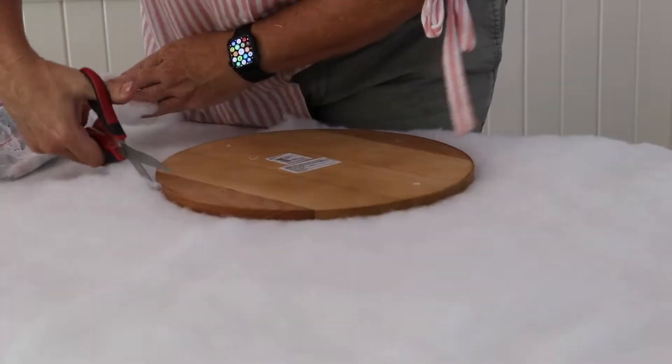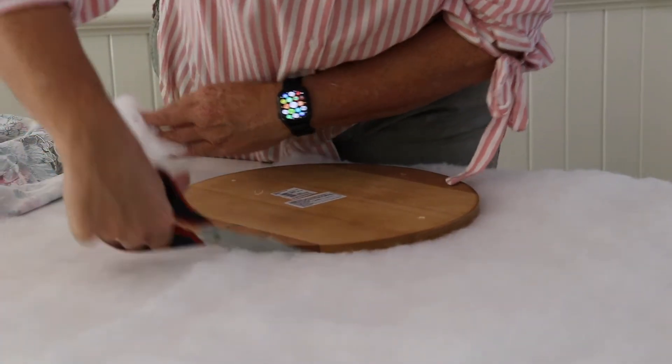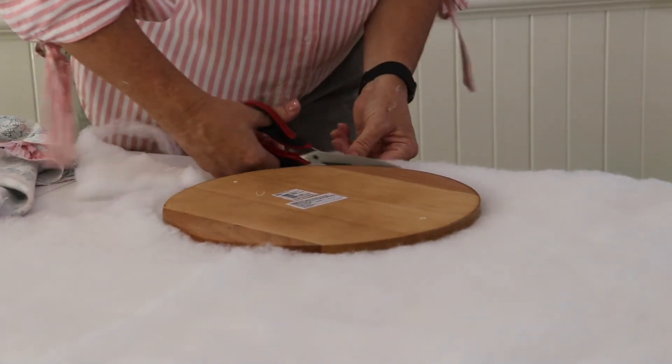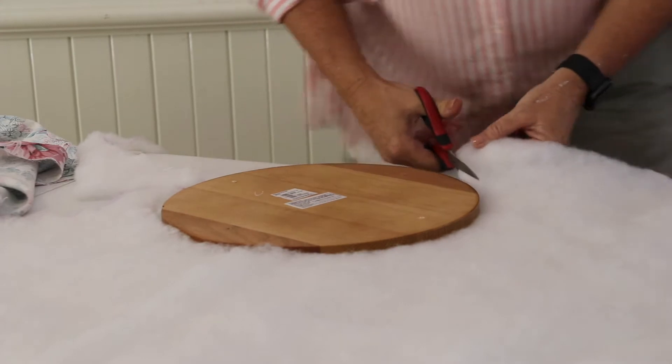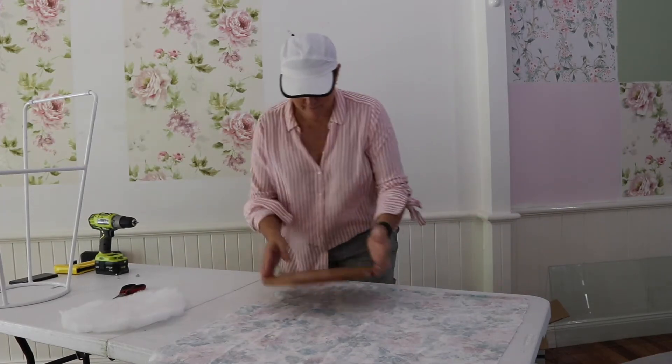We're going to take some standard stools, upholster the cushions, reattach the bases, and they're going to look completely bespoke. First things first — grab some wadding from your local supplier, place a seat pad on top of the wadding, and cut around it with a normal pair of scissors. It really does not need to be perfect. A simple circle. The more layers of padding you add, the more comfortable the cushion will be — I'm just going to be using one layer.